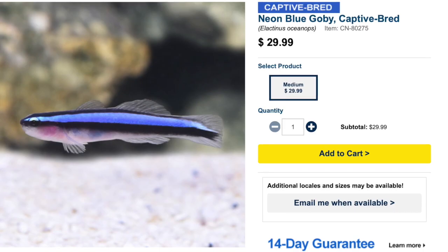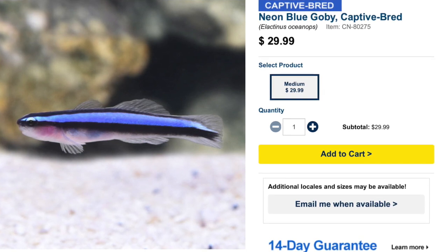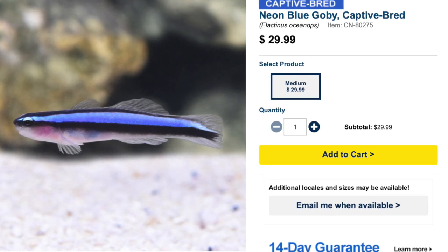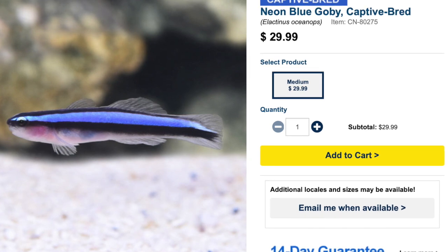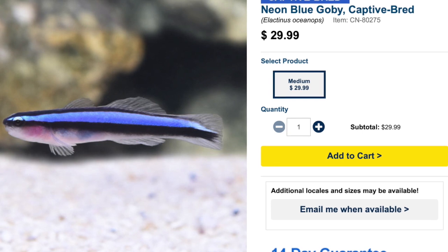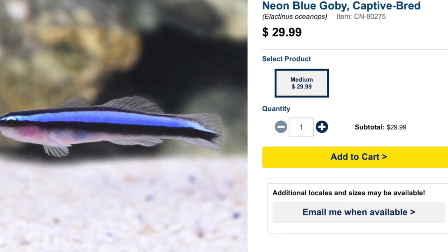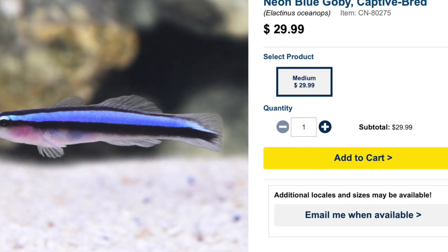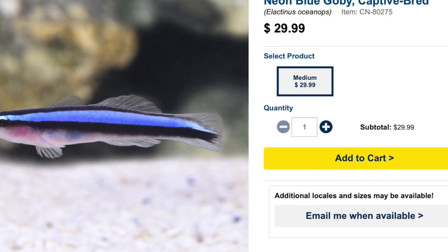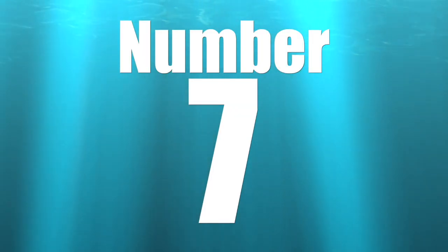Coming in at number 8 is the Neon Goby — a relatively small fish that's great for a pico reef tank. They are considered easy to care for, have a peaceful temperament, require a carnivore-based diet, are reef safe, and can grow upwards of two inches. They are very sight-oriented, typically staying in one location on the reef, which makes them a great candidate for aquaculture and for small aquariums. They're also known to pick off parasites from larger fish.